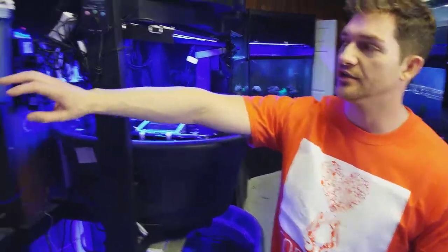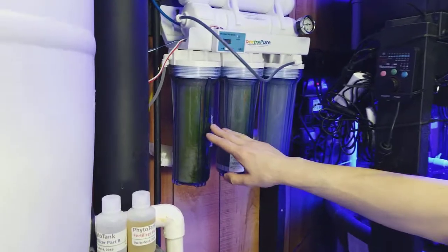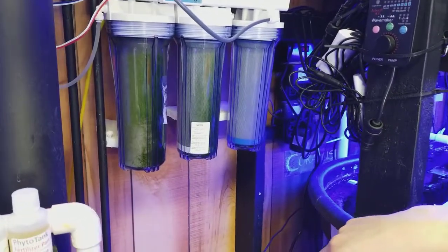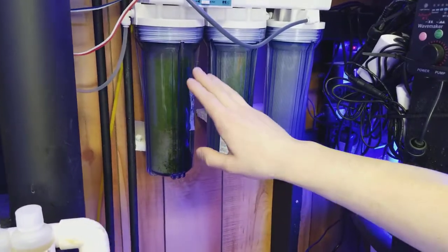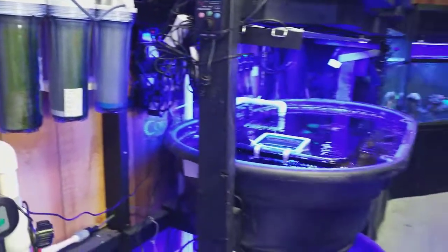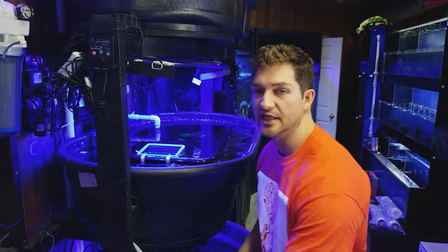I'm Daniel and today I want to talk to you guys about the RODI system and updating my filters. Previously I had a problem with my algae and you can see the green is growing on here. This TDS meter is showing that my water is pretty dirty when it comes in, so it's just a pre-filter and with light exposure it's going to happen.